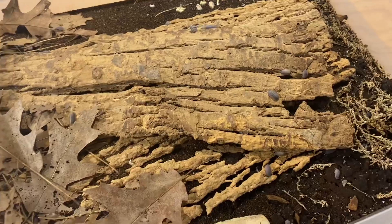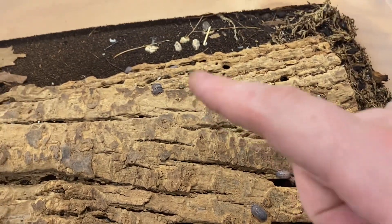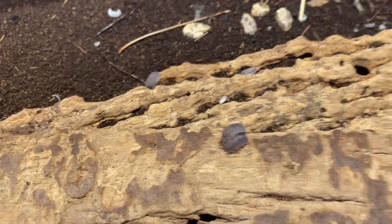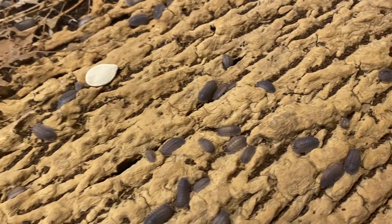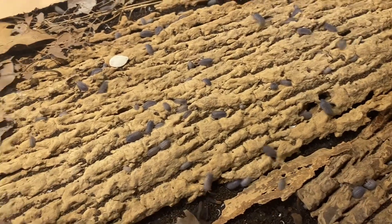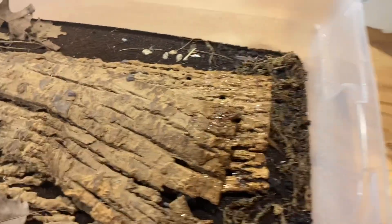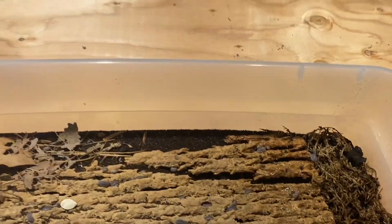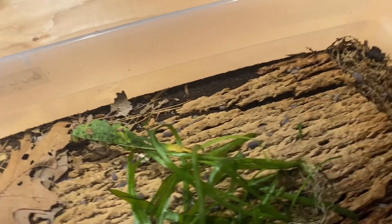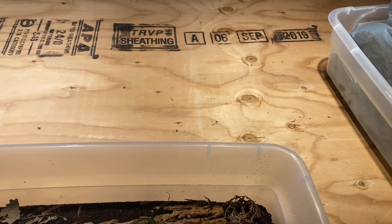Next up we're going to take a look at my two Armadillidium paraka cultures — however you pronounce it. They're both doing extremely well, really prolific cultures, and they are huge veggie eaters. They do like their protein as well, but they really love their veggies. So I'm just going to take a couple handfuls of this stuff. I also got some java fern in there that was covered in hair algae, and I'm going to feed them basically everything I took out of the aquarium.